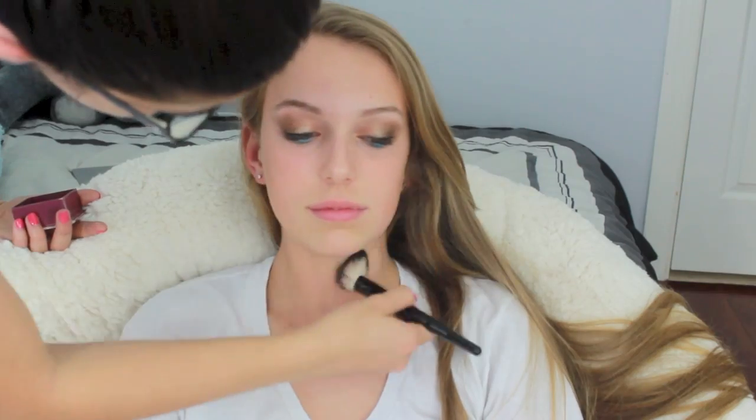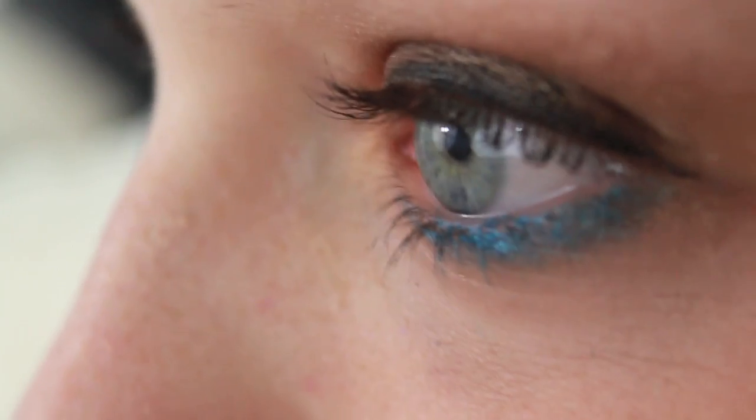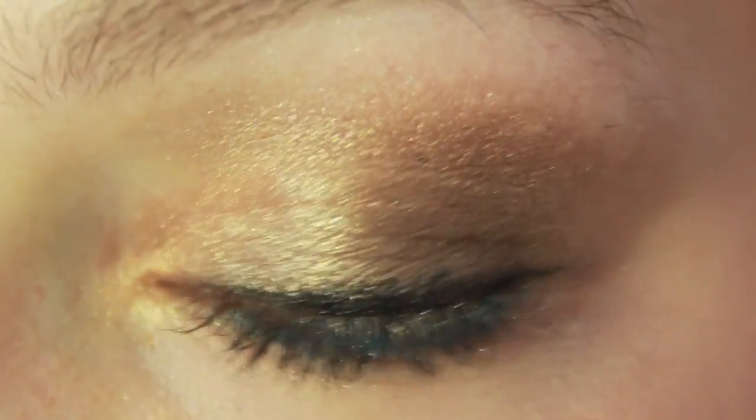Now I'm taking Hoola Bronzer and putting that everywhere on her face, then applying MAC blush on her cheeks. Then I'm taking a MAC Cream Machine lip gloss in a light pink color and putting that on her lips. That is the finished look for blue eyes — I think it was really successful in making her eyes stand out. I wish I had blue eyes, this makes me so jealous, but yeah that's what they look like in the end.